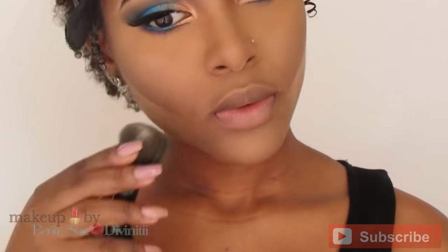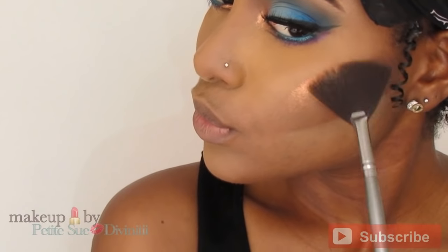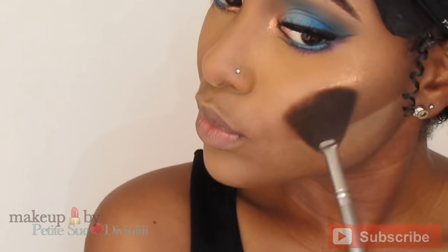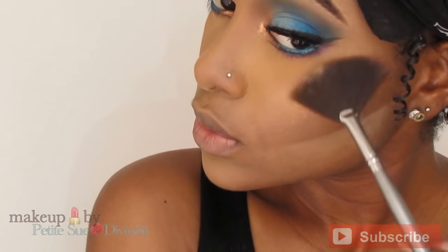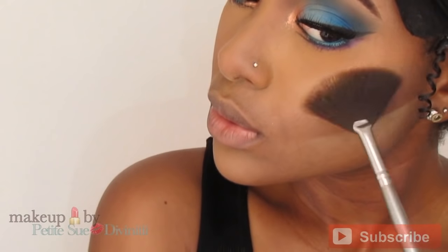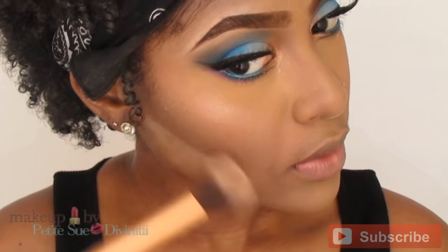To make the cheekbones pop a little more, I'm applying a little bit of banana powder below the contour line and brushing it out. Then for really glowy skin I'm using the Victoria Jackson Shimmer Powder on my cheekbones, using a fan brush to diffuse everything. On top of that I'm going in with my Global Glow from MAC and packing that on.